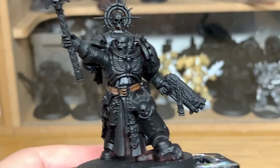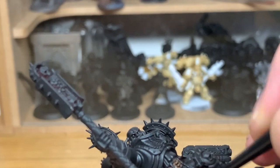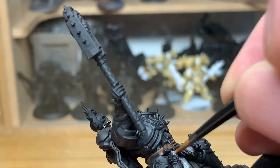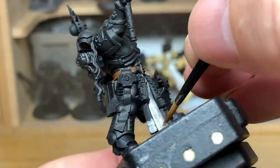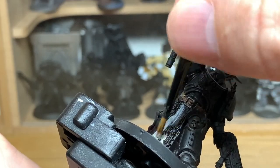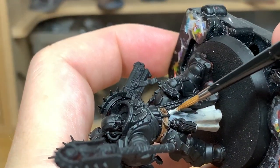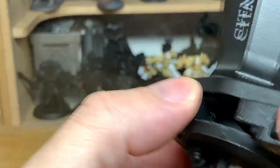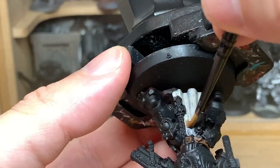Now we're going to be using Citadel Rakarth Flesh. I'm going to use this to do the parchment on the purity seals, also the robes going down the front and the skull on the little halo behind his head. You may see me use a bit of Mournfang Brown on the straps of the book, but on closer inspection it looks like little bits of parchment with the purity seal over the top to hold it in place, so I'm going to go over those with Rakarth Flesh.